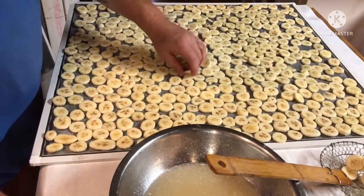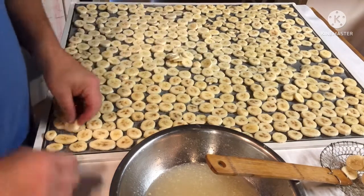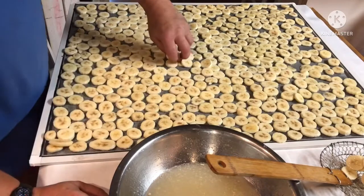If not, I'll just eat them. I probably shouldn't crowd them that much — I'll have to take some off.